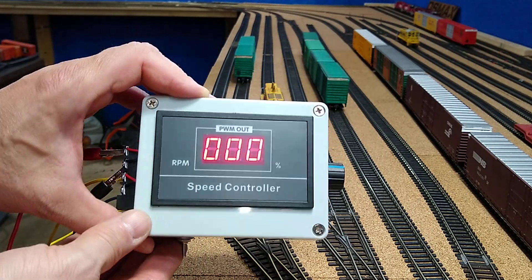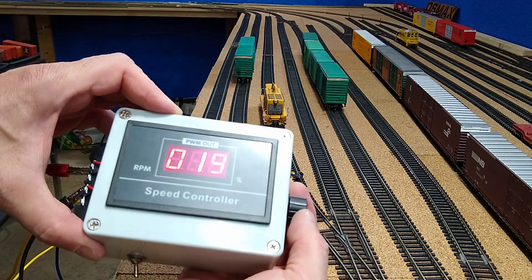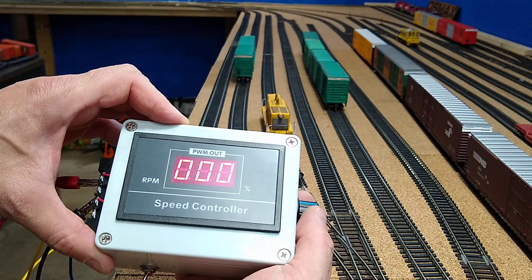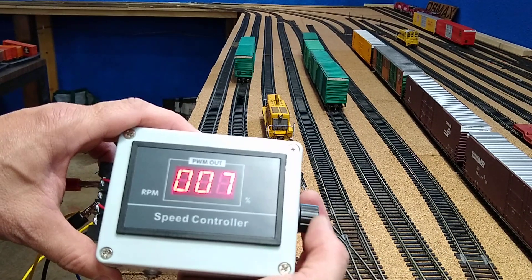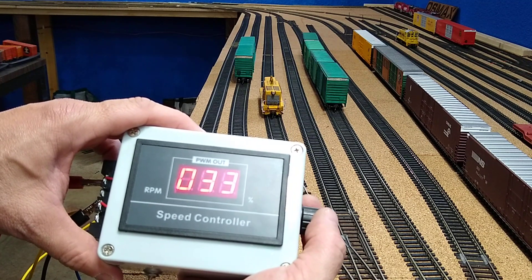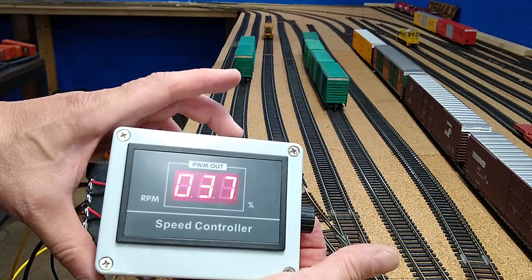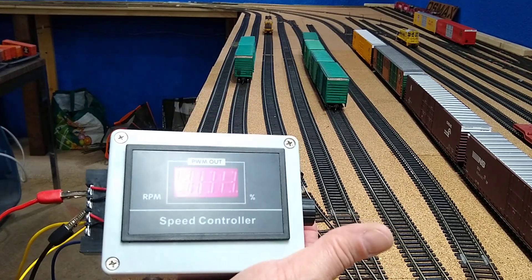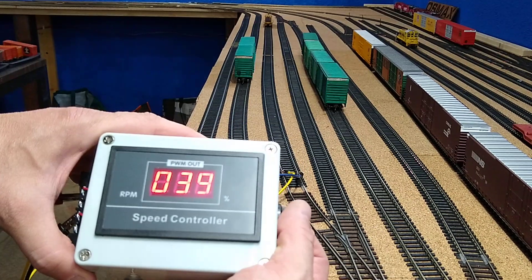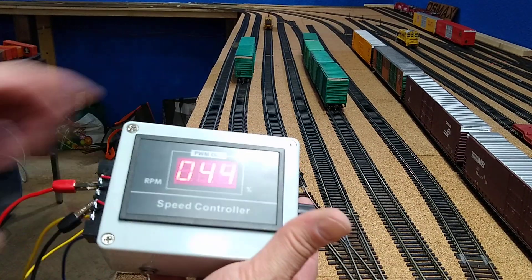Then I turn this knob — look at that, it goes the other way too. I'm giving it 23% throttle and away we go with our Athearn blue box loco. Check this out: press the green button — BAM, emergency stop. Press it again and we're back on. Then direction control, and come on back.